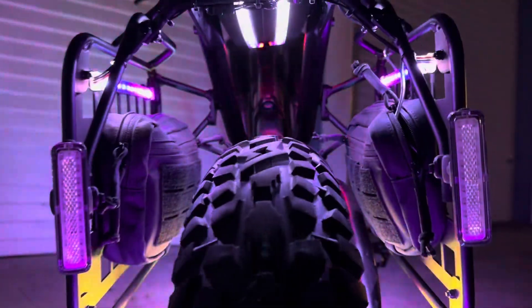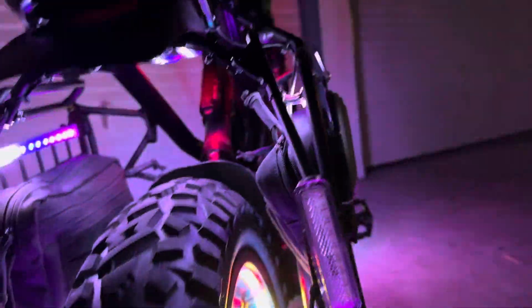We got the rear wheels done as well, and then we did underneath the seat here and then between these — where the molle bags and stuff go — the little attachments here.